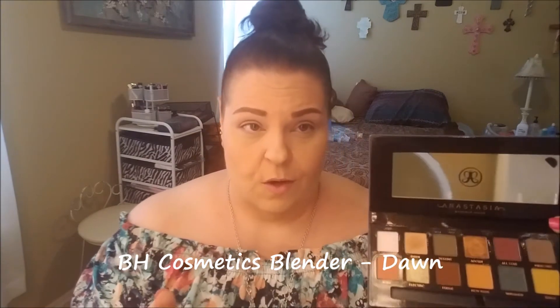I have already put on my foundation, blush, highlight, bronzer, contour, eyebrows — all that jazz. My lips are moisturized and I'm ready to get started with these eyes. I'm going to go in with Dawn, which looks to be a really good transition shade, using a BH Cosmetics blender. These are so soft and yes, they kick up a lot of product. My eyes are primed with MAC Painterly paint pot and set with translucent powder.